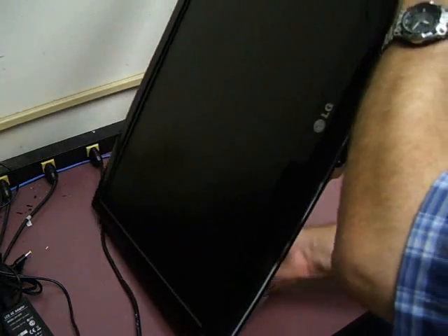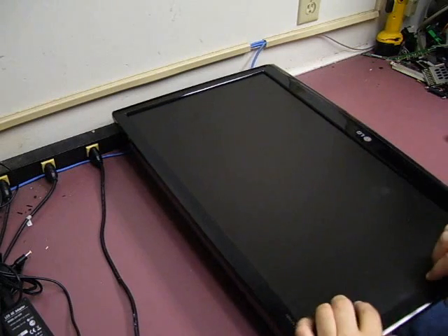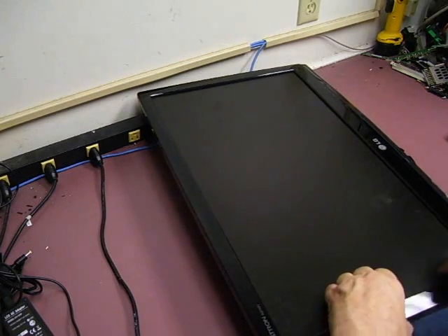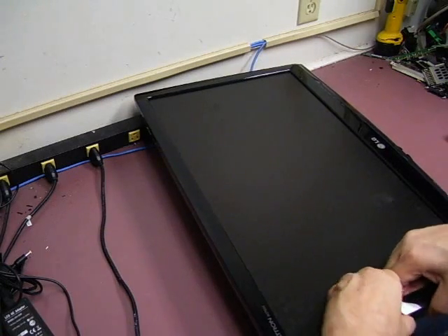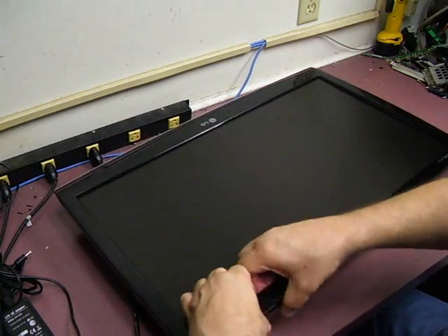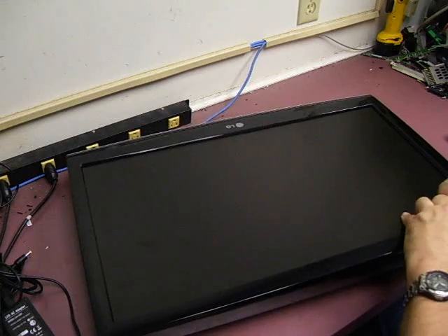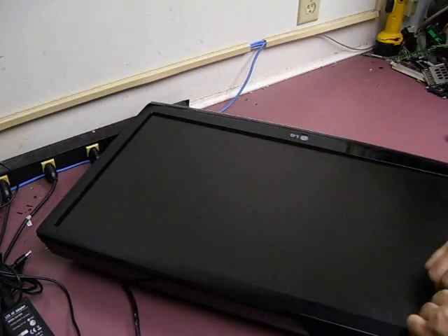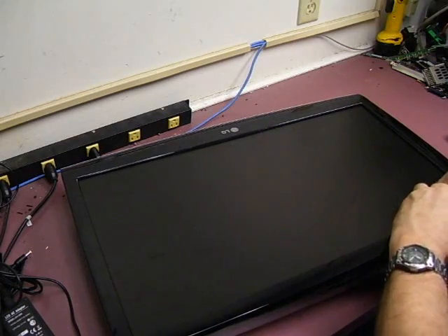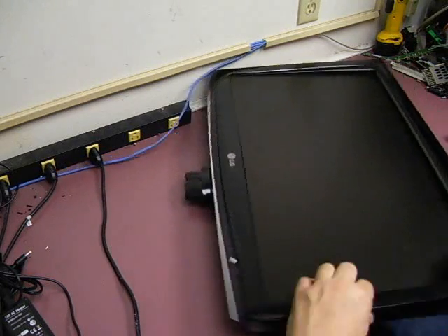Now turn the unit back over again. We need to remove the front bezel on the unit. The easiest way to do that is to start on one of the edges, lift it up with your fingers and flex it a little bit, and the little release tabs will start releasing. Then you move to the back and release a couple of them across the back. Then you can get to the corners — once you have one side and one corner released, you can work your way the rest of the way around the unit.